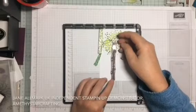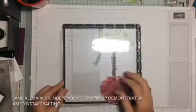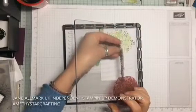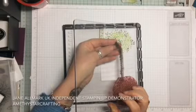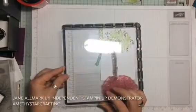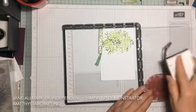Using the words 'Friendship as a Sheltering Tree,' we're going to line this up. Picking it up and then very carefully manipulating the top round in a curve to the top of the trunk. Press firmly, then ink up in black.